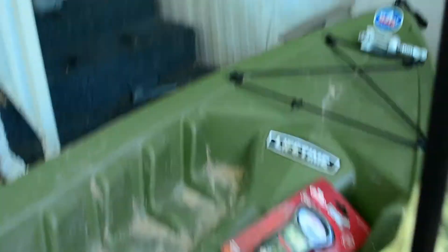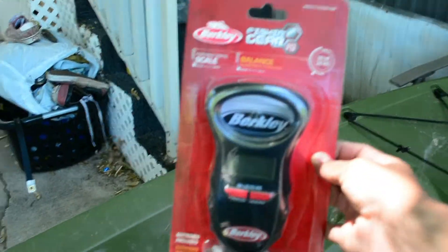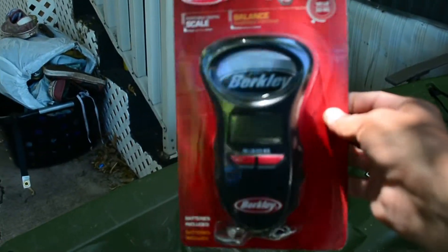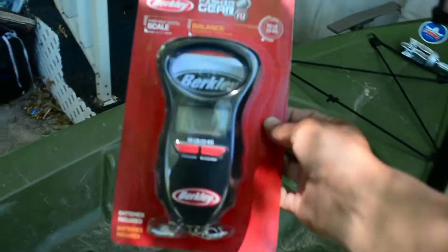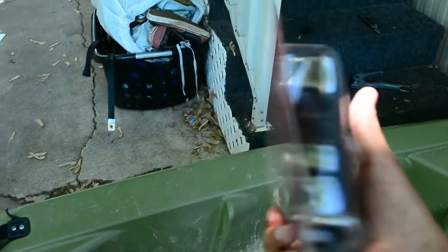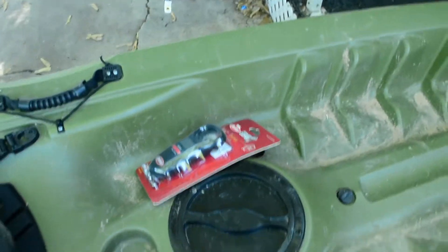Also, I bought a freaking scale so I can finally measure my fish and see how much they actually weigh. I like to guess but my guesses are kind of inaccurate, so this is gonna help a lot to figure out how much the fish actually weigh. Pretty cool.